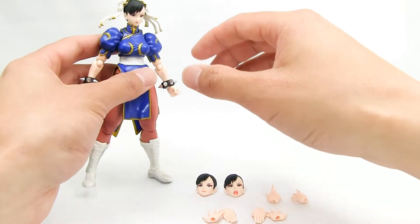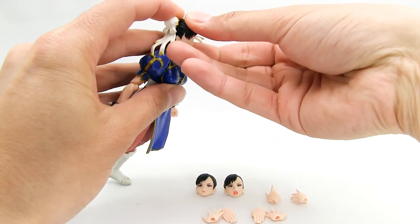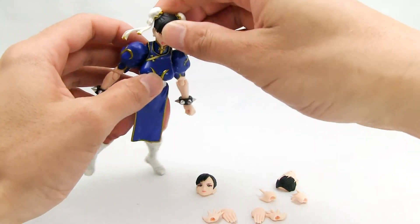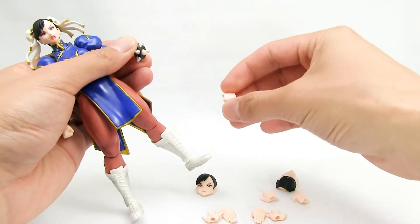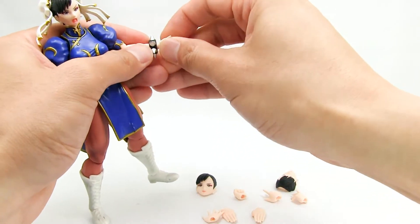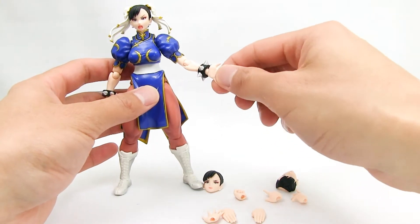To change the faces out, go from underneath the head and pull — it comes out really easily. Just pop the new face in. Hands are your standard SH Figure Arts ball and hinge — pretty easy. Be careful not to hurt yourself with the gauntlets.